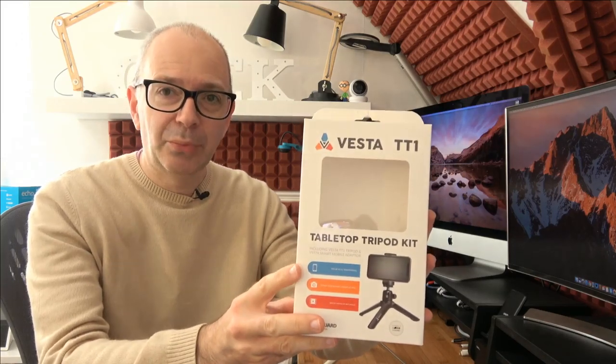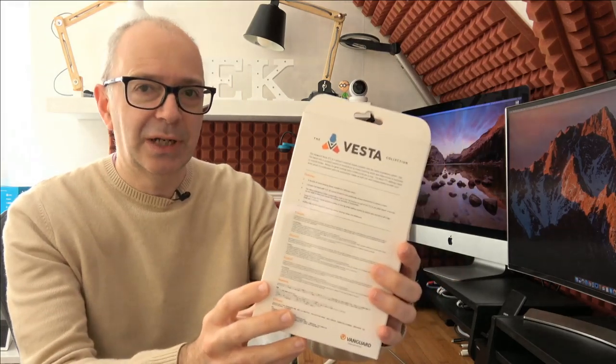This is the product packaging. You can see here it fits up to a 3.2 inch smartphone. It can attach your compact camera as well and you can watch movies from any angle. Not sure I'd really use it for that but it has got a little kickstand — I'll talk about that very shortly. This is some of the product pictures and some of the features on here as well.